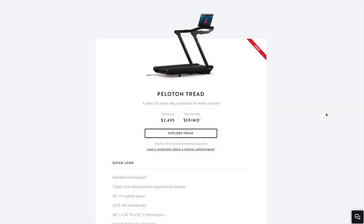This product retails for $2,495 on Peloton's site, the same price as their previous tread model. This tread has a three horsepower motor and speeds ranging from 0 to 12.5 miles per hour.